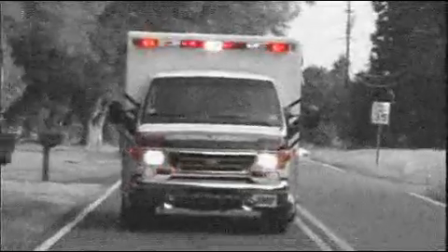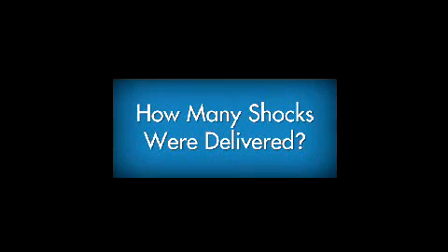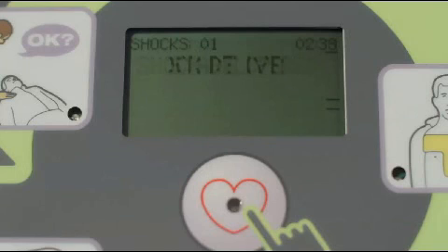Finally, when help in the form of emergency medical services arrives, the first responders will probably want to know two things prior to taking over the rescue: how long has it been since the victim collapsed, and how many shocks, if any, have been delivered to the victim? The AED Plus can help you answer both of these questions. The display screen maintains a count of how many shocks have been delivered and how much time has passed in minutes and seconds since the AED Plus was turned on. Communicate this information immediately to the first responders and show them this data on the display screen.